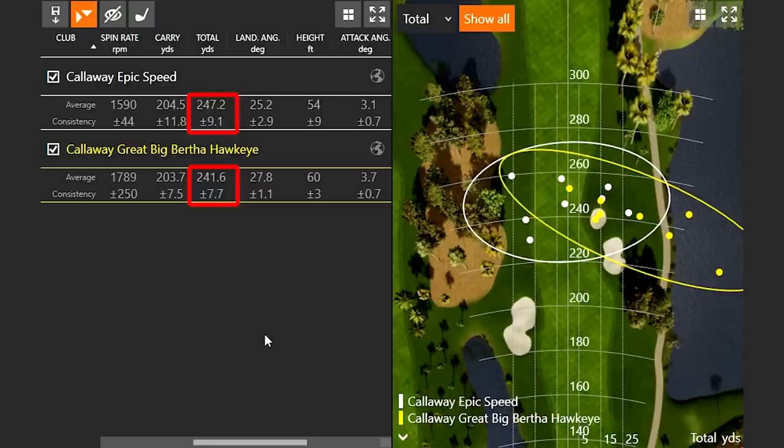So that's really interesting data at around 90 miles an hour club speed. We know I don't swing at 90 miles an hour — I play a nine-degree driver when I swing a little over 110. So let's hit some shots at 110 miles an hour and see if there's any difference.